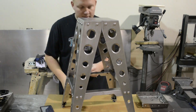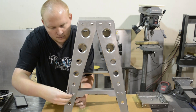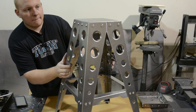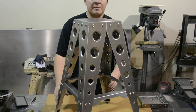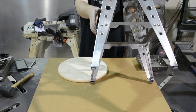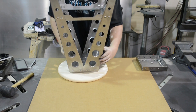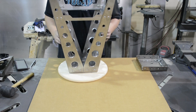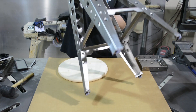Here is our stool, all assembled and tightened down. Flip the stool upside down — it's a pretty lightweight stool. Line it up with your holes, flip the stool to the bottom of your seat. Once that's all done, it'll flip over as one whole unit.